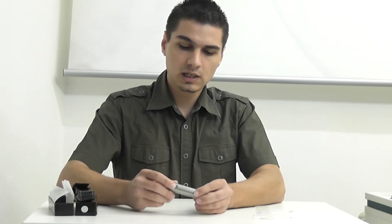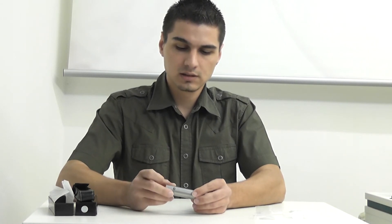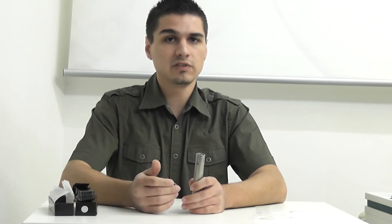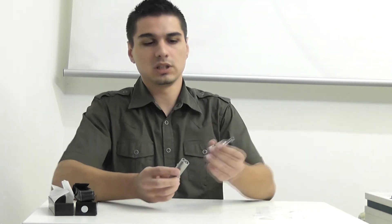Tap it quickly and you should be able to see how charged up your battery is. Red means less than 25%, blue means less than 50%, and green means over 50%. Let's turn the mod back on and have a quick vape on it.